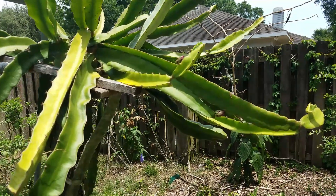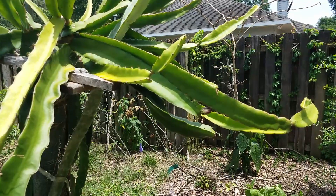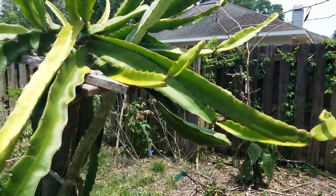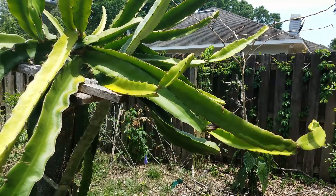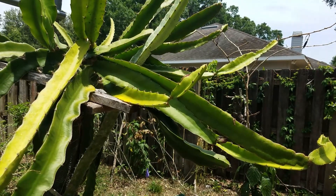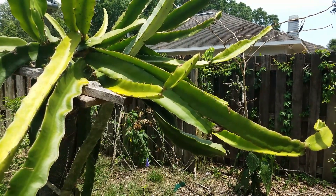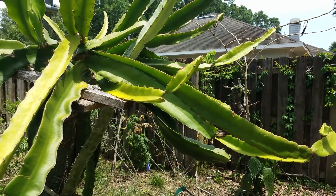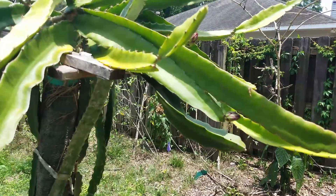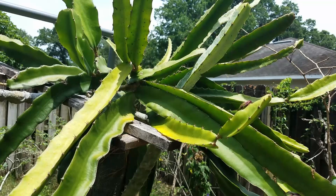I'm going to give you a quick update on my hybrid experiment. This particular one is the hybrid between Trisha and Casey Van Arun. I'm trying to see if I can get the hybrid fruit to taste like a Casey Van Arun but have Trisha's flush color and the beautiful flower.